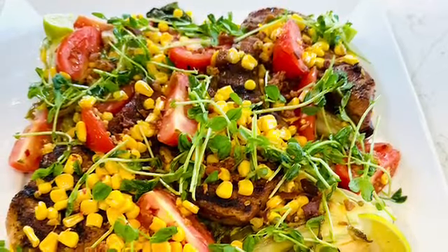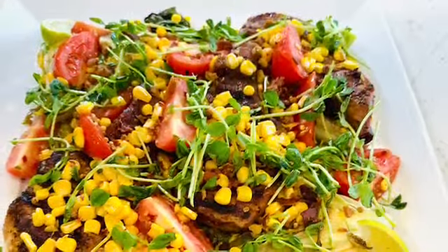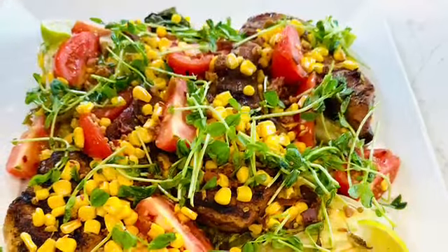Thank you for watching! Be sure to go to PriscillasKitchenLLC.com and shop your spices. If you're not following me or subscribing, do it now. Thank you for watching — see you all next time in Priscilla's Kitchen.